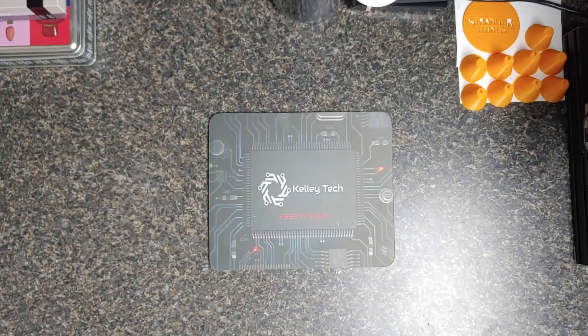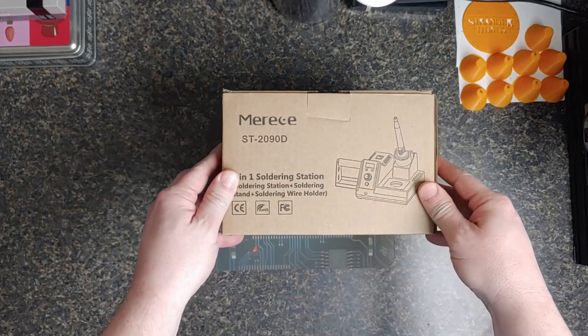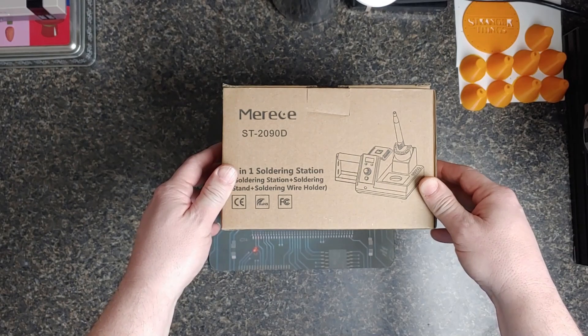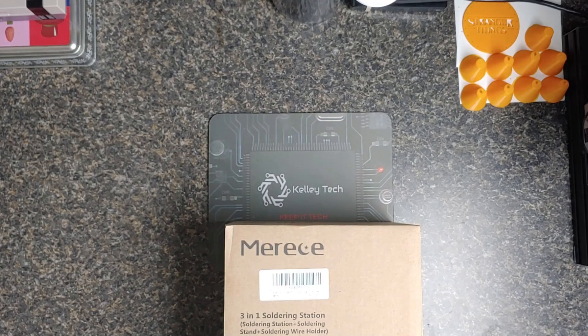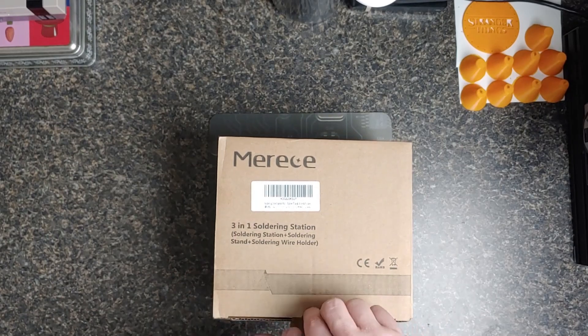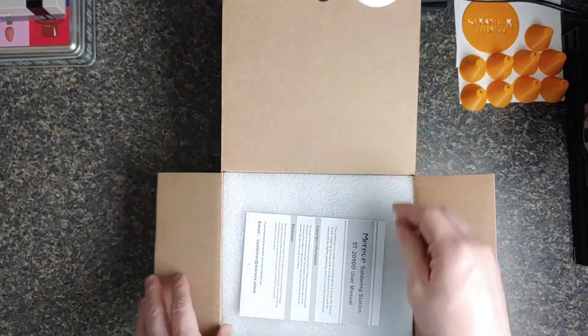Welcome back to Kelly Tech. Lately I've been trying to set up my game room, and to do so I've been working on a lot of devices and doing a lot of soldering, so I decided to get a new soldering iron. Let's hope this is a good one — I think it's Merce, yeah, I butcher everything but give me credit.